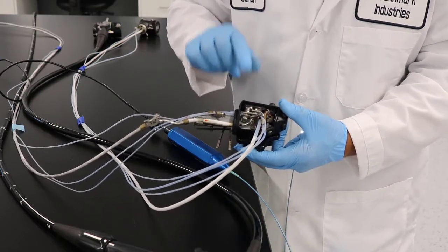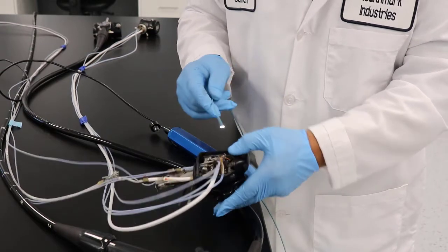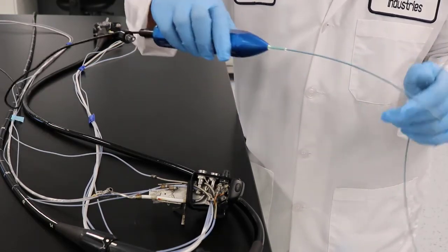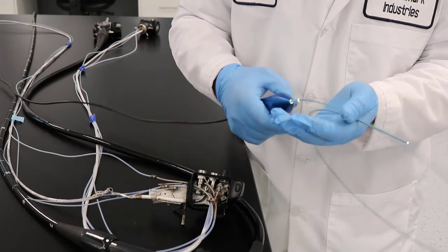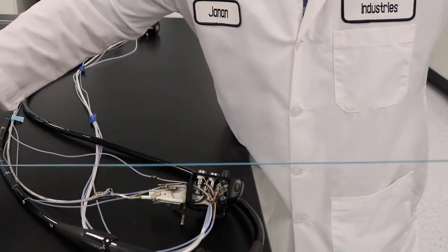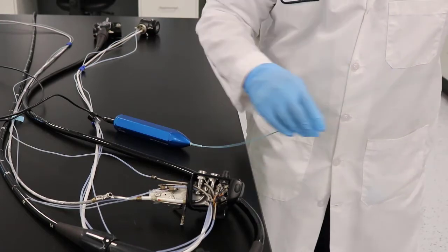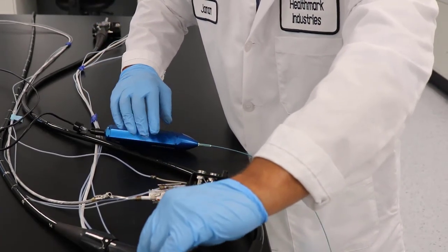The whole idea is: when you encounter resistance, stop — because that means either you have a damaged scope or you are in an area you shouldn't be in. We've been receiving scopes that got damaged because somebody forced the scope into these areas. We also get scopes damaged at the distal end because someone put too much pressure on them or pushed too far, damaging the fiber optic. Make sure that if you encounter resistance, something is going on — don't force your scope in. Don't push it too far in at a tight angle. Lay it straight on a flat area, and if you need a difficult angle, have another person assist, but don't over-bend it and damage your flexible scope.